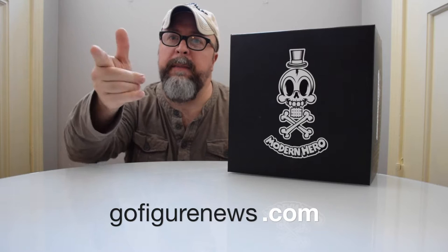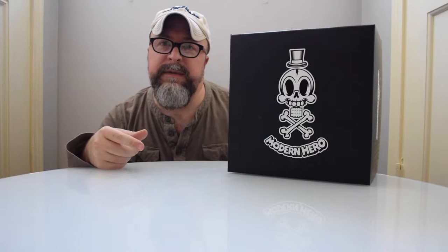Howdy y'all from GoFigureNews.com, this is TJ wishing you a very happy new year. For the next three months I am on sabbatical, but I will be right here on our channel to bring you several different reviews of figures that pass through our offices and I will not miss a beat. However, in the next three months I am leaving the site up to our faithful crew, the Go Team if you will, and they are handling the social media as well.